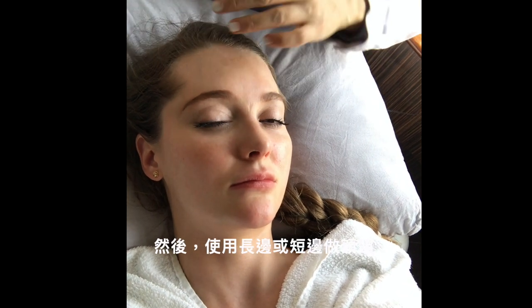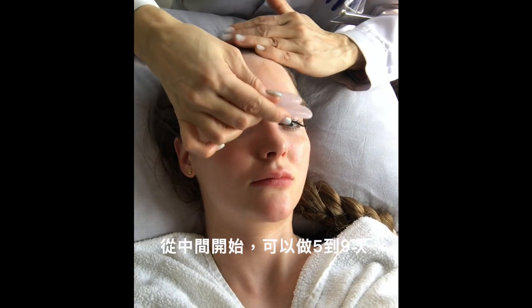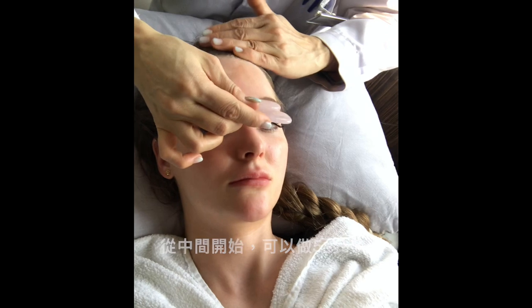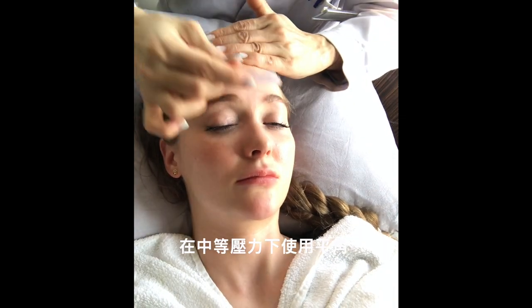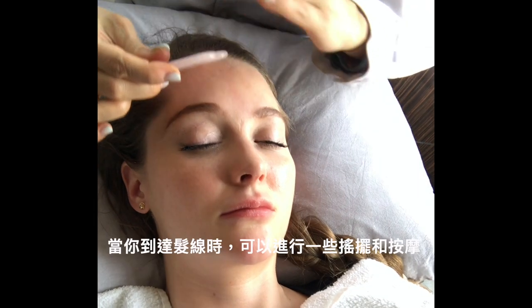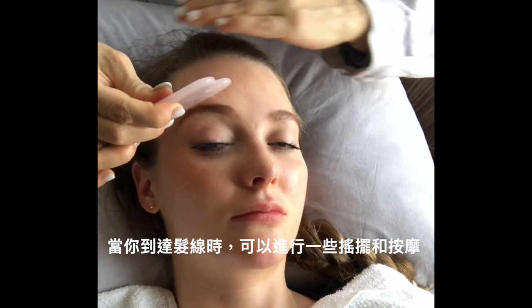Then we do the forehead. You can use the long edge or the short edge — it's up to you. Just start from the middle part, you can do five to nine times, very flat angle, medium pressure. When you reach the hairline, you can do some wriggling to massage your scalp.